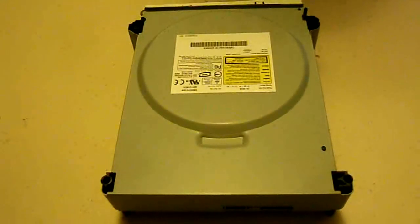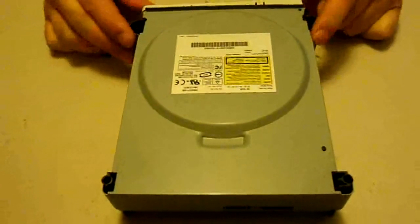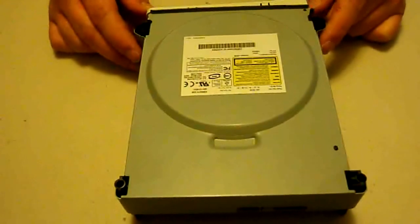What's going on everybody? Today I'm going to give you another Xbox 360 repair tutorial, and I'll be showing you how to replace your laser. I've already gotten to this point, so if you're not sure how to get here, check out my other tutorials. I do have a tutorial on how to open the Xbox 360 drive.